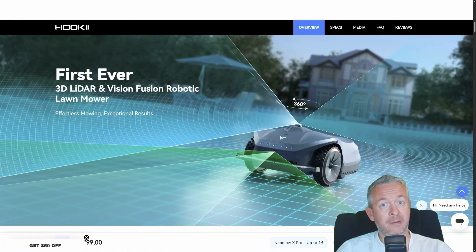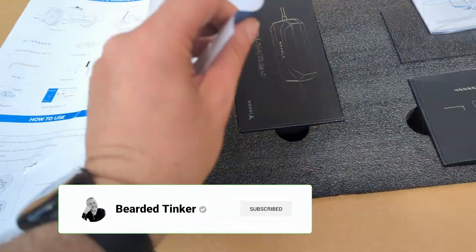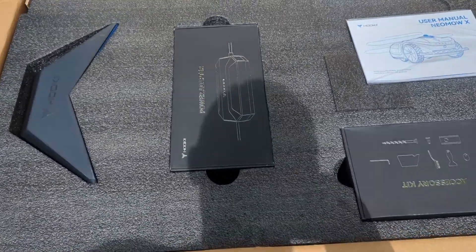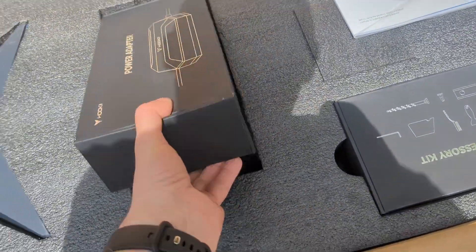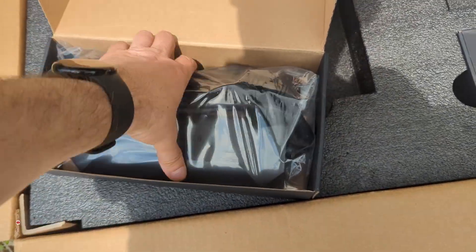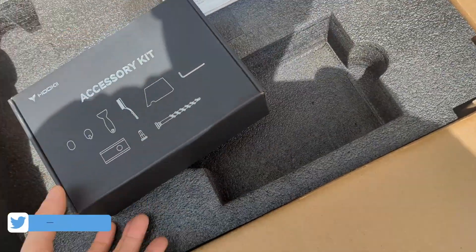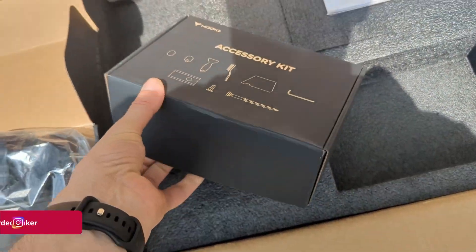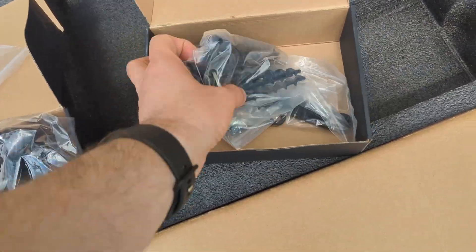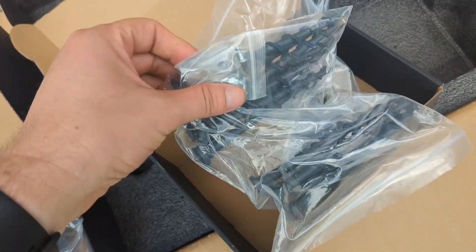Unboxing time. Inside the Neomov X kit, you get the Neomov itself — shiny and futuristic like a sports car for grass — a charging base, a screw to lock it down outdoors, double-sided adhesive if you're installing it on a hard surface, two full sets of spare blades because Hookii knows life happens, a user-replaceable M2M SIM card tucked safely under the battery cover like a little digital secret agent. Plus, of course, the power supply and manual.